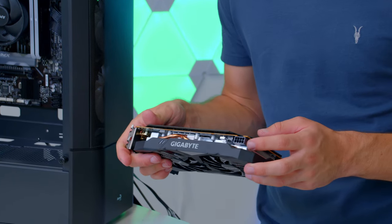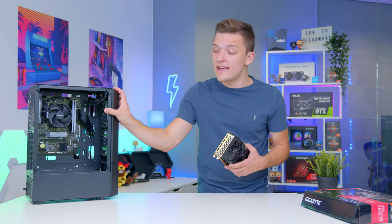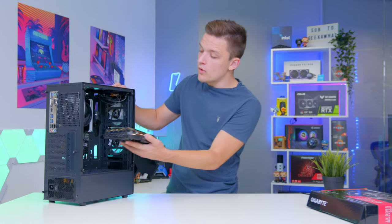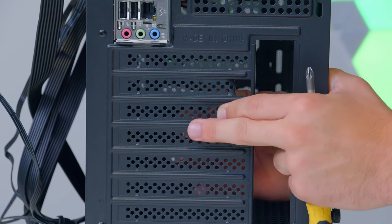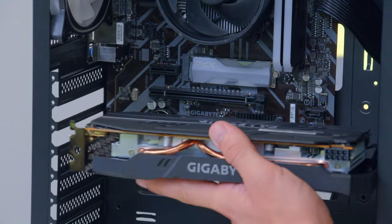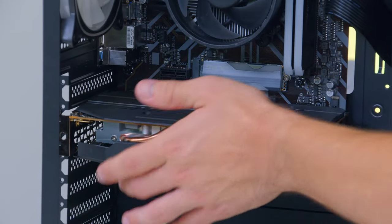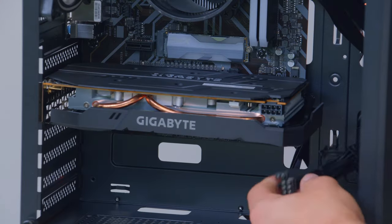This Gigabyte card has a decent IO, a plastic backplate, and nice fans keeping it in budget. It has a single 8-pin power connector. To install it, hover the GPU over the slot to see which rear covers need removing — for us, we snap off the second and third PCIe lane covers, then the card clicks into place. Secure it down with a screw, give it power, and the PC is pretty much ready to go.